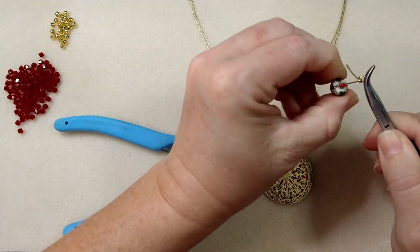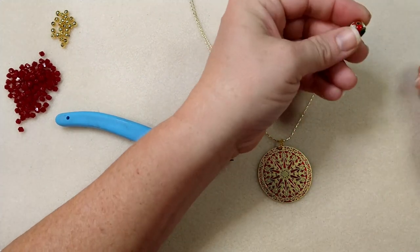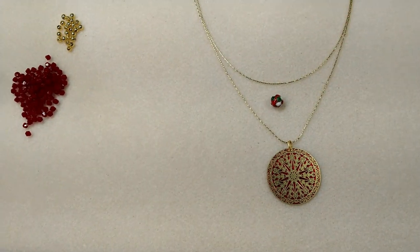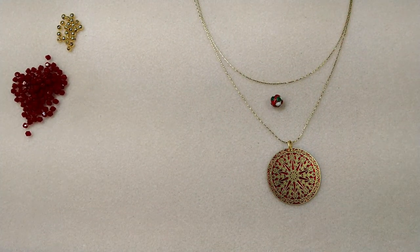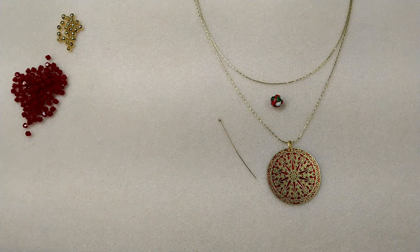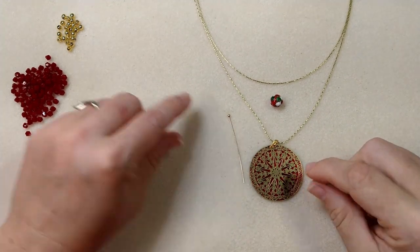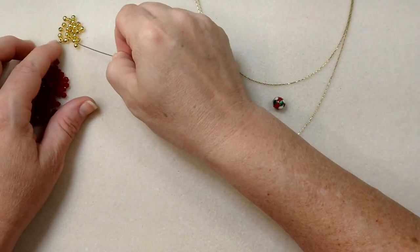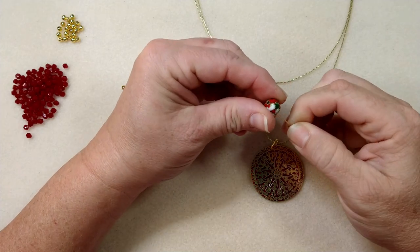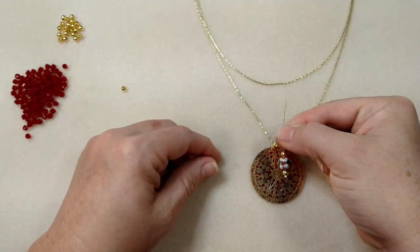With the ball head pin in this cloisonne bead — the ball on this head pin is not big enough to block the hole on the cloisonne bead, apparently. So what we're going to need is a little spacer bead underneath. I'm just going to put one of the little gold spacers underneath, and I'll put one on top too, just to even it out. That'll work just fine.